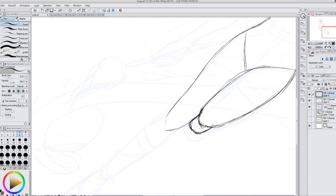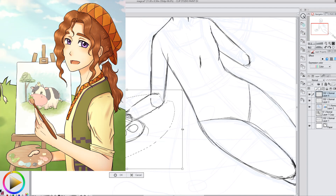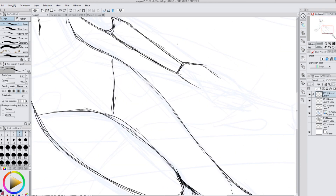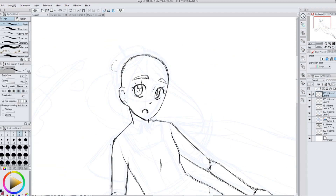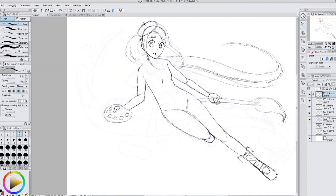Here I'm adding the shoe, which actually ends up getting covered up by the paint quite a bit. Here I'm drawing the hand holding the paint palette — it was kind of tricky, but thankfully I've drawn a character holding a paint palette before, so I had some experience. Drawing the hand holding the paintbrush went a lot better than I thought it would; I expected it to take forever but it went pretty smoothly.